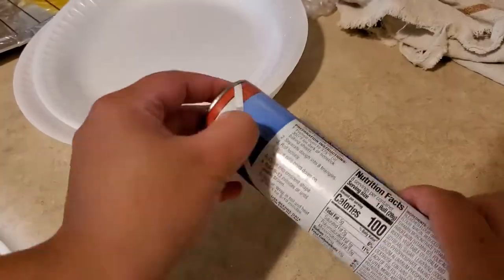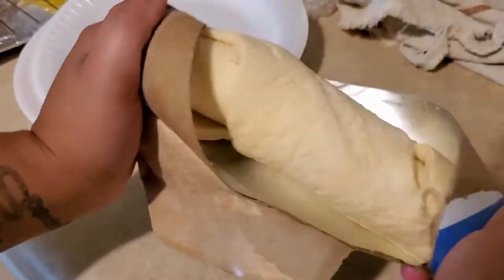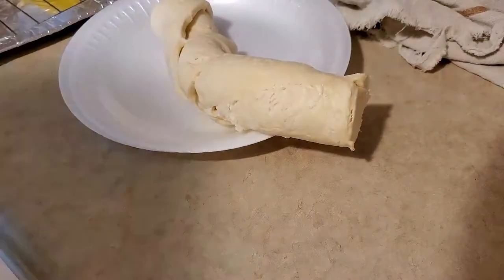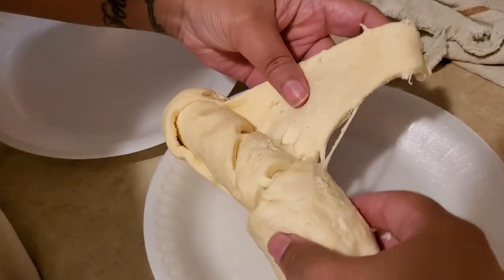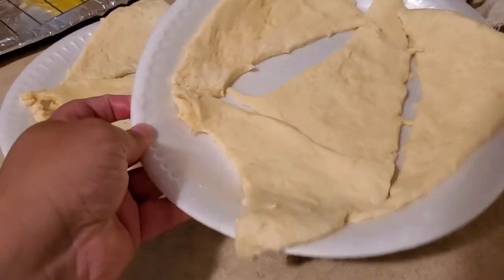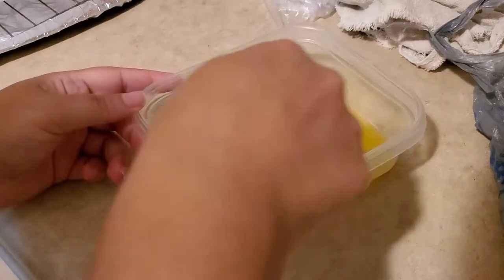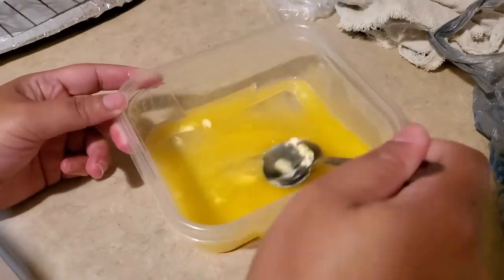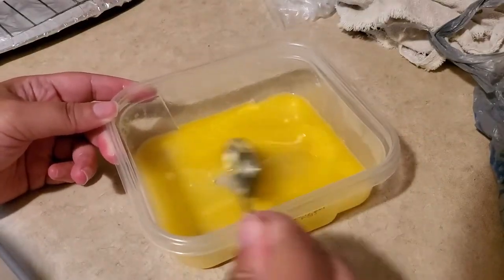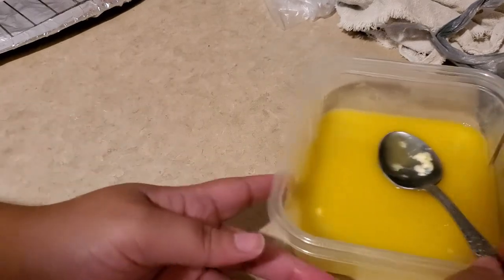You're going to want to open the crescent roll can — this always kind of makes me jump. But once you get that open and have the crescent roll dough out, you want to unroll it and separate it into those different triangles. Then take that quarter cup of butter and put it in the microwave to melt it in a little dish.